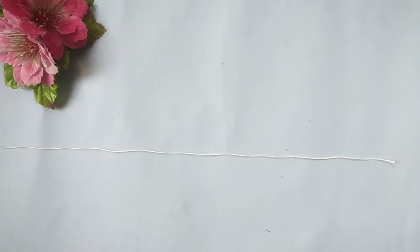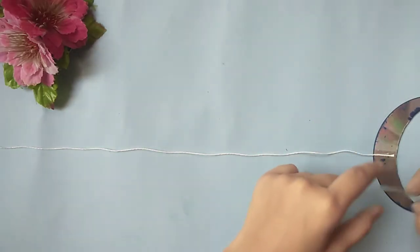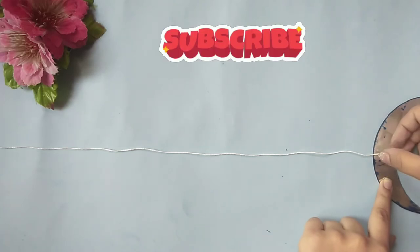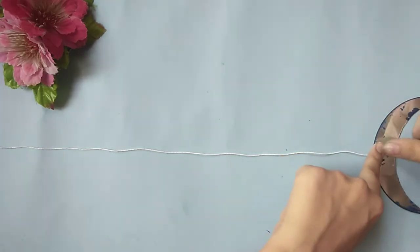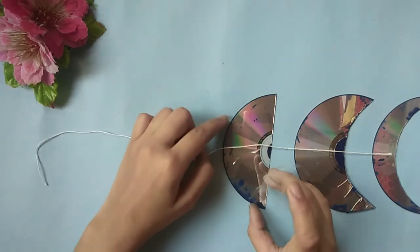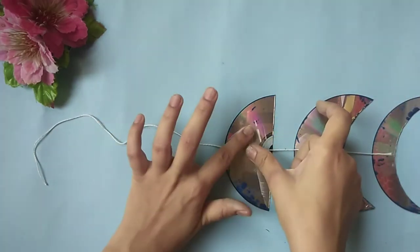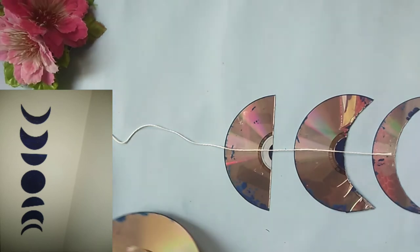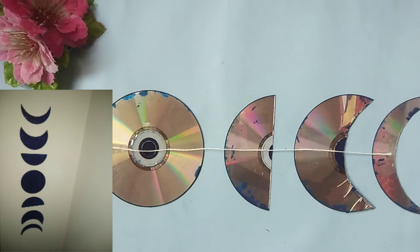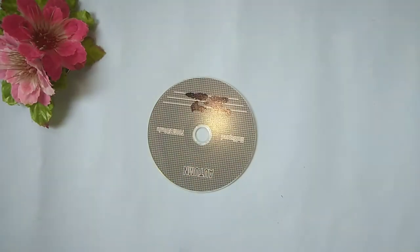Now take a thread or a string and start pasting the cutouts over it using a clear tape. Arrange the cutouts as shown in the picture and your beautiful DIY is ready to decorate your room.